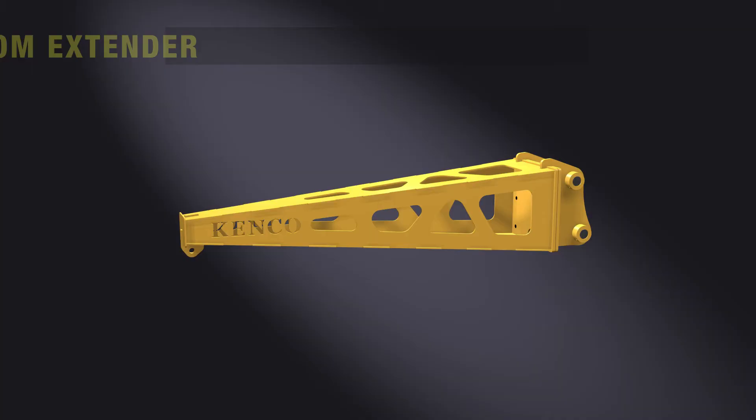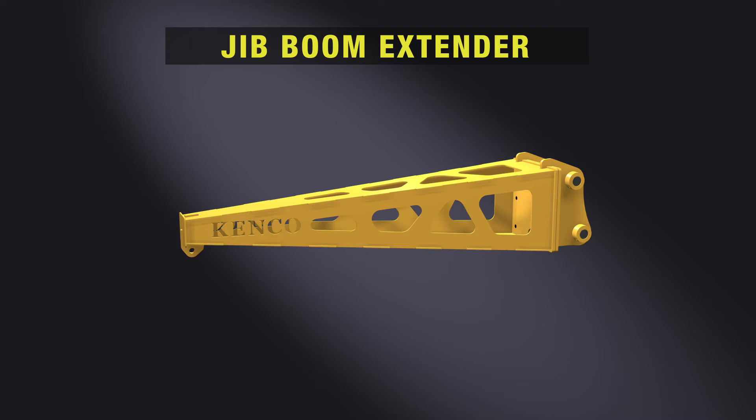Additional length can also be added via the jib extender. Add an additional 5 feet of reach quickly to either the fixed or extendable version of the jib.